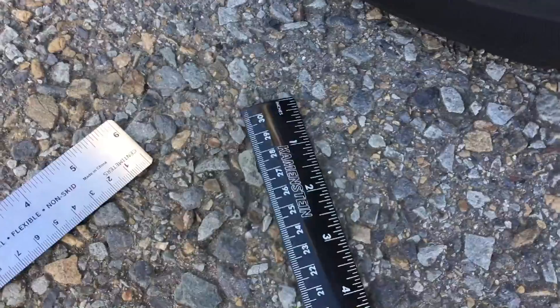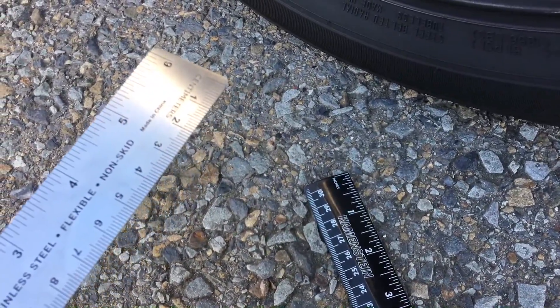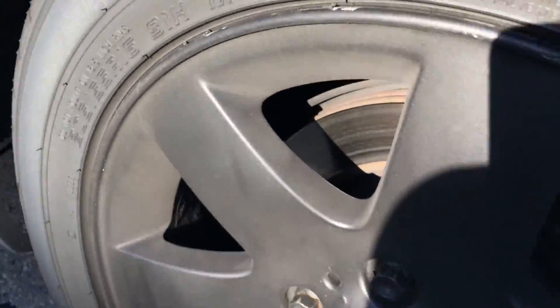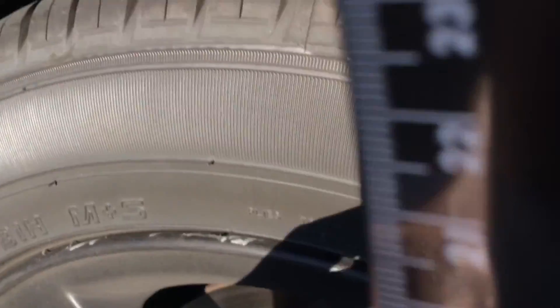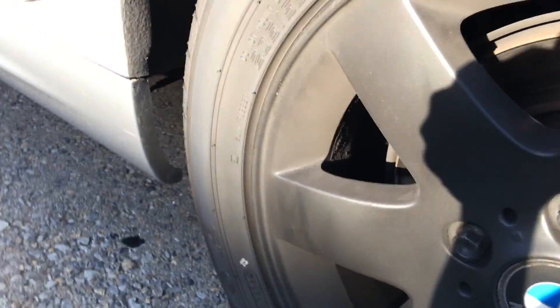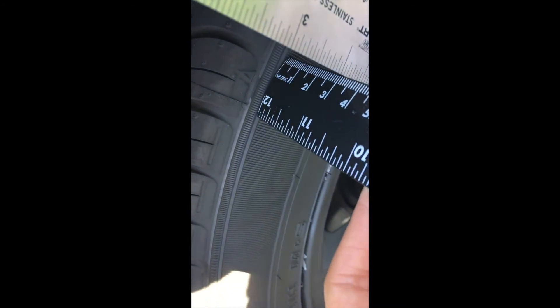I'll give you a demonstration of what I'm doing right here. Here are two rulers — you will need two rulers to do this job. You need one ruler for how much room you have between the fender and the wheel, and another ruler to help guide you with how much space you have from the end of the wheel.